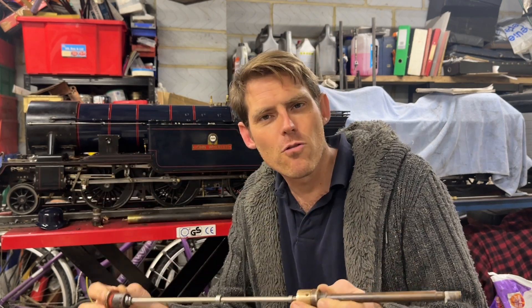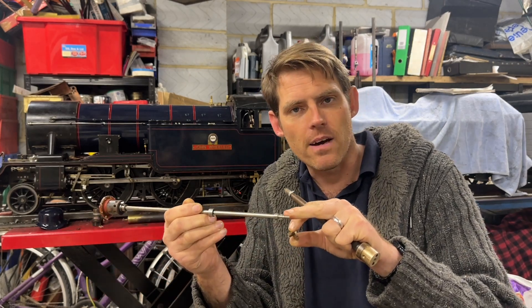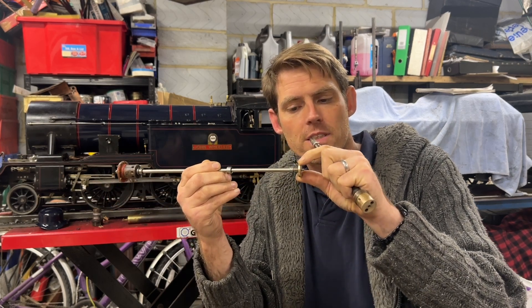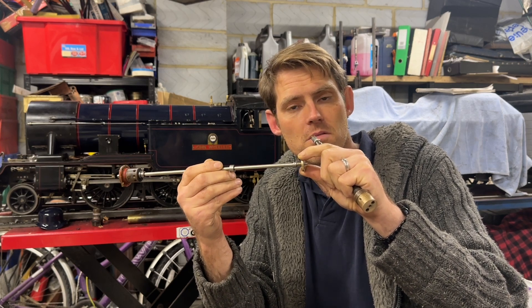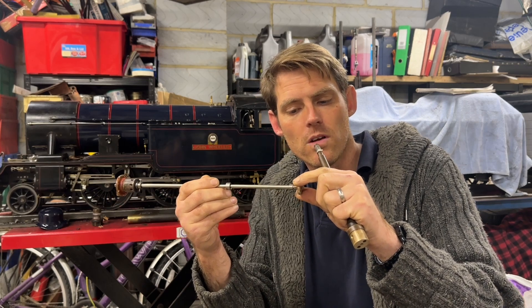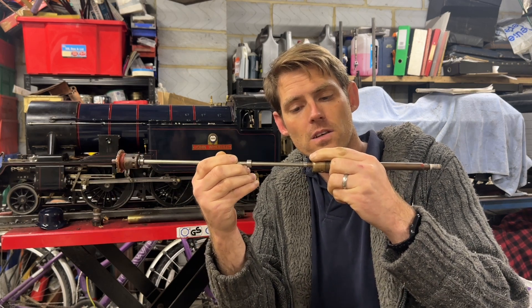I've already done a bit of work to this. I've taken about 10 thou off the end of this shaft, so now there is a little bit of wobble on this — still pretty not a lot of slack when you turn the regulator, but it's enough wobble that it can take out a little bit of alignment.